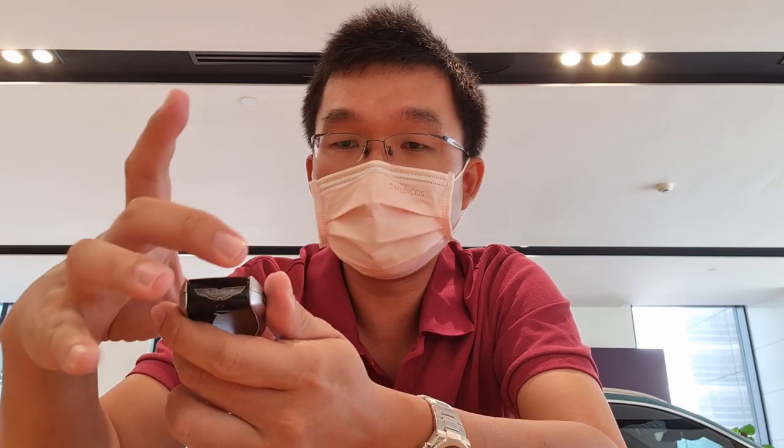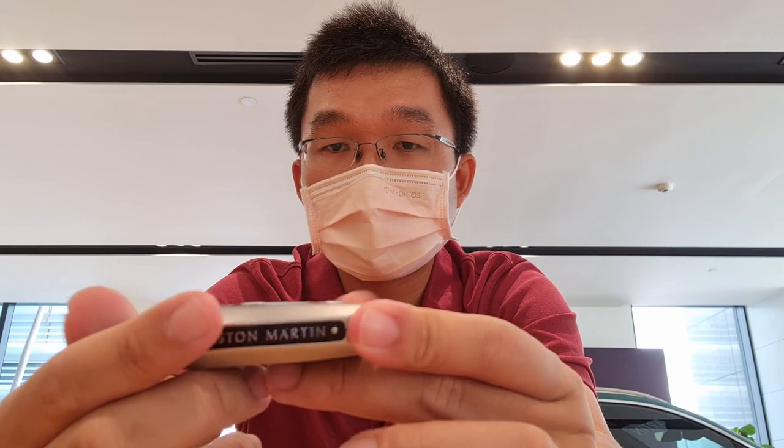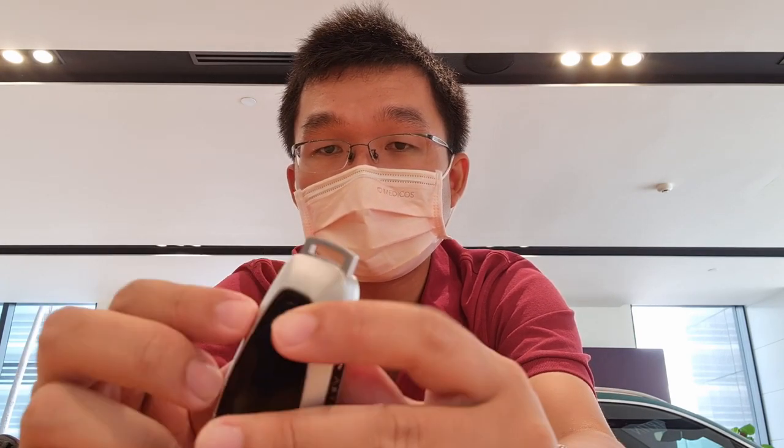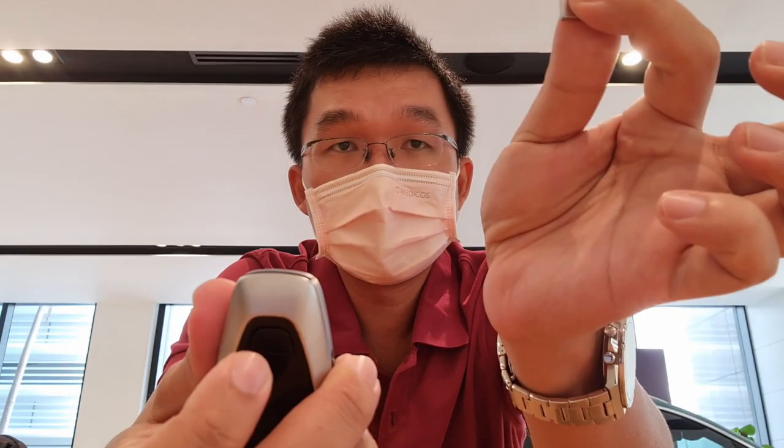With the previous gen key, the whole key drops into a slot and you press it to start. A lot of customers actually liked that, and with this designer key option Aston Martin tried to recreate that appearance within the platform of keyless entry. You can see the Aston Martin wording on the side, and there's a chrome finish on the body of the key. This button here is where you press to release the manual key.